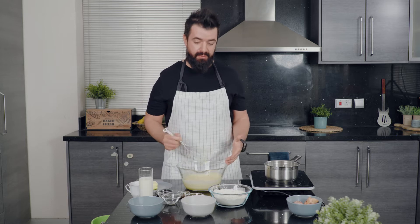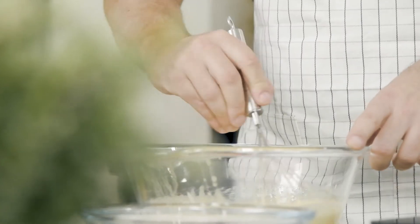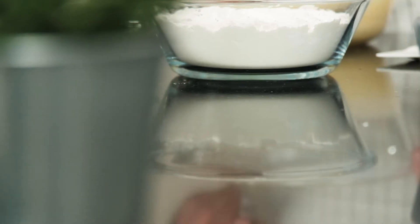With a normal whisk this is going to take a lot of time, so I really suggest you use a hand mixer. When you use a hand mixer or a stand mixer it's very important that you don't whisk at high speed — keep it at a medium speed, and that will keep it nice, light, and fluffy.